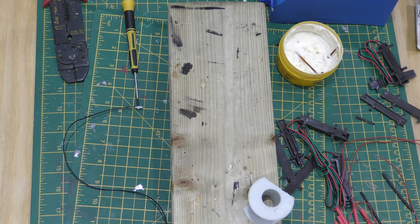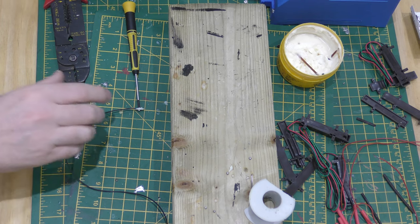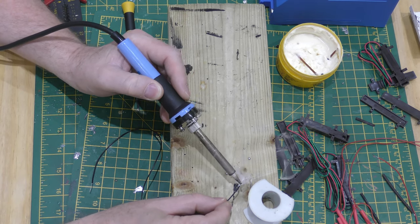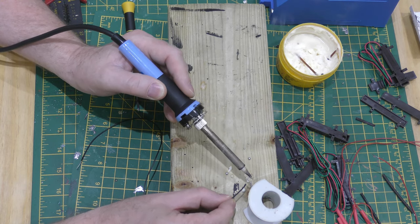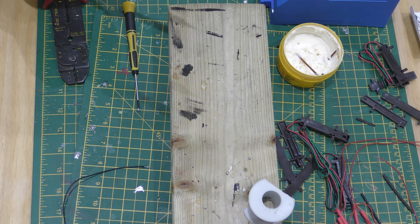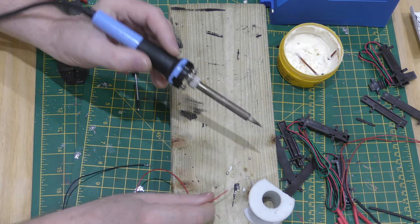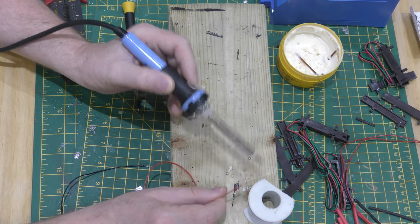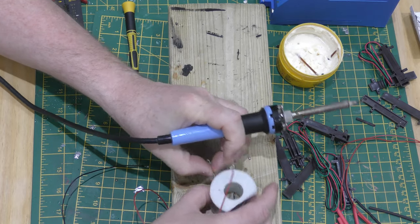Today I'm going to show you how to wire up the electrics for a point motor. The first thing you need to do is tin your connecting cables. I've tinned the black, now I'm going to tin the red — let's get the soldering iron out.